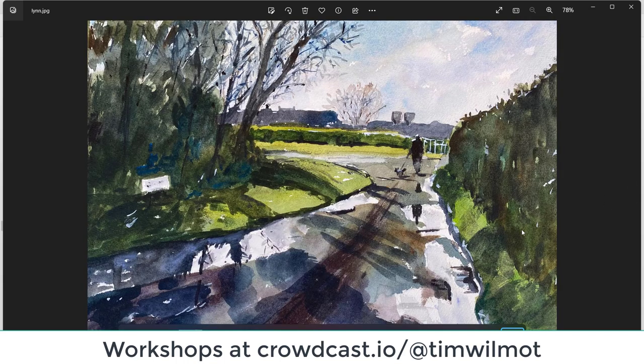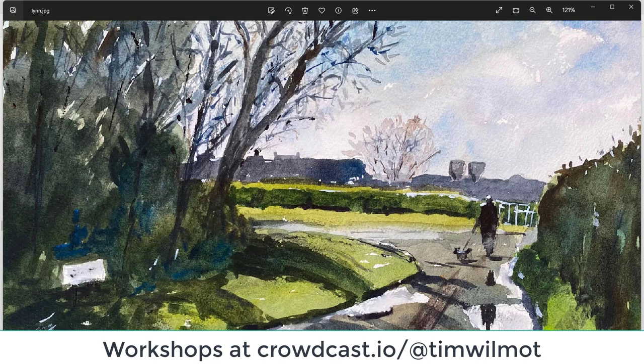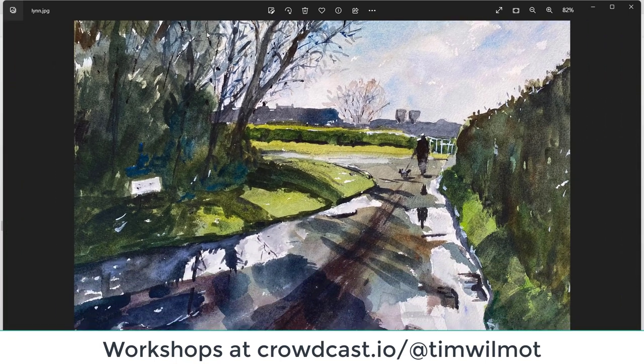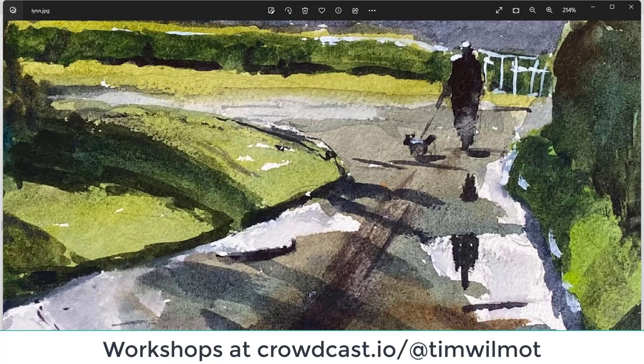Lynn — nice range of values, beautiful light coming into the scene. My eyes suddenly went to that puddle, lovely, catching a reflection of that tree. Slight overworking of that tree — too many twigs and branches. The trick is where you're just putting in a lighter value to suggest that congestion of little twigs and branches. Great figure — I like that bit of lifting out as a base of the figure, it gives a feeling of movement. Good dog as well. Excellent, well done Lynn.